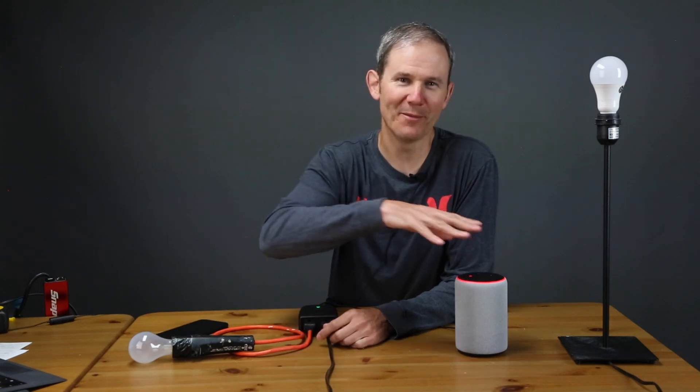So there you go — that's how you connect your Smart Life devices to Amazon Alexa so you can control them with your voice. I hope that you found this information helpful. If so, let me know by giving this video a thumbs up. Do check out my other video where I test this outdoor smart plug in some pretty extreme circumstances. Links to everything seen here today, including the outlet and the Alexa, are in the description below. Go ahead and subscribe for more home automation projects. Thanks for watching.